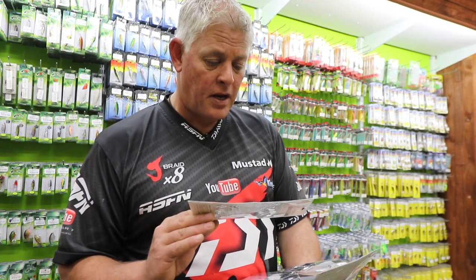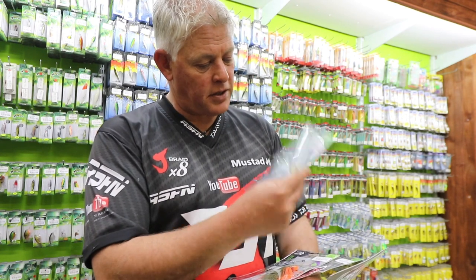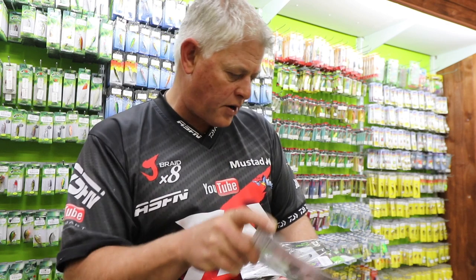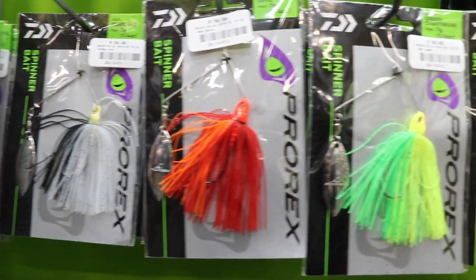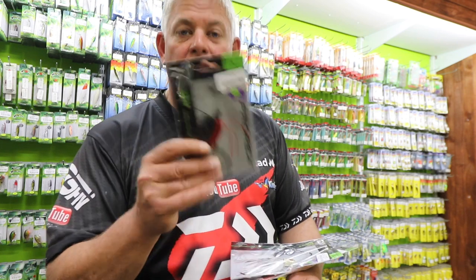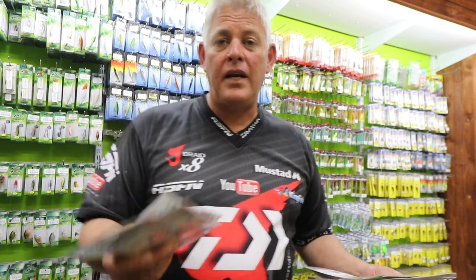That's what we can expect from the Pro-Rex range — the Dawa Pro-Rex range is a great price point to look at, with all the different colors. You get the bigger ones and the smaller ones, coming in different weights such as 7 gram and 21 gram. Keep a look out at all the leading tackle stores in South Africa or Kingfisher stores for the new Pro-Rex spinnerbait range.